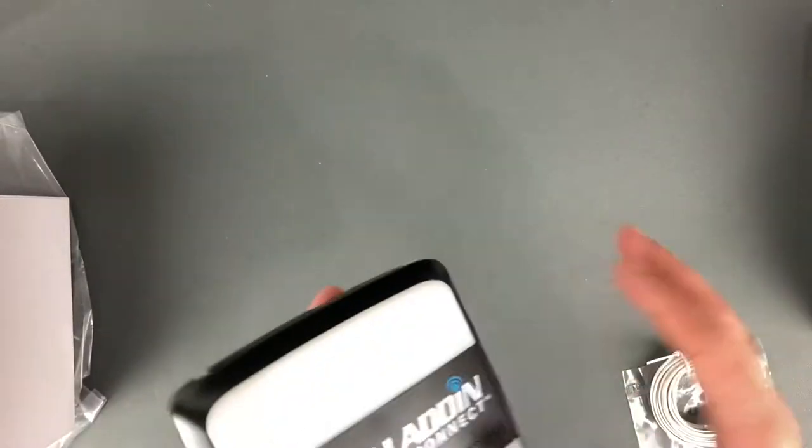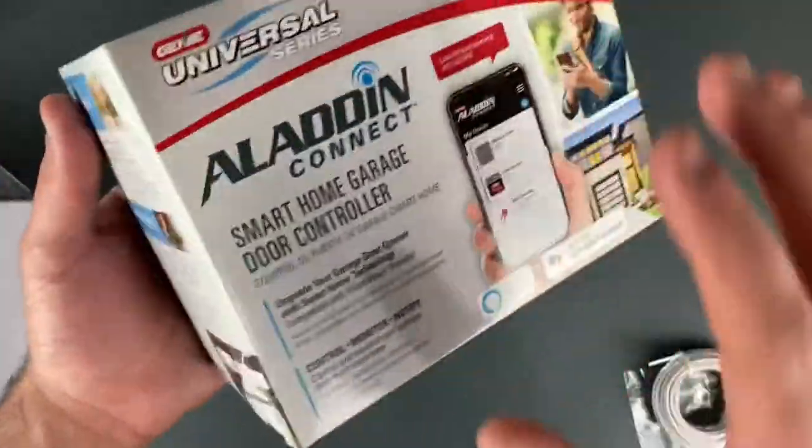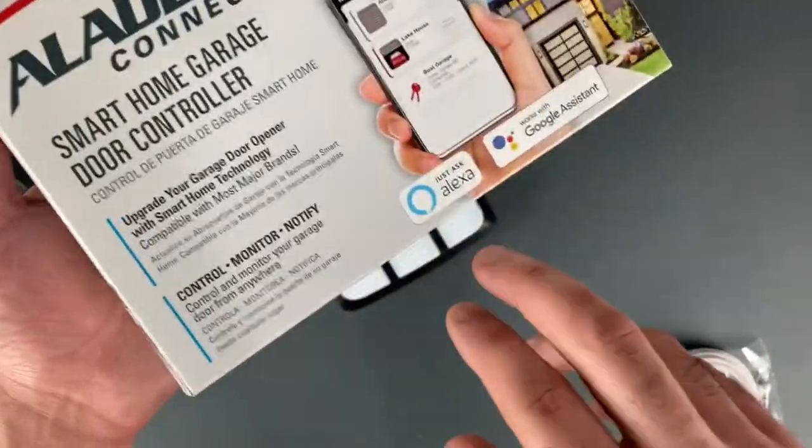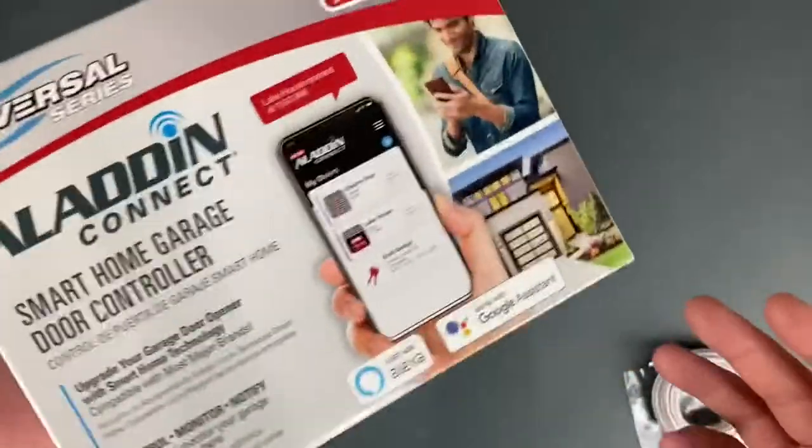The Aladdin Connect is pretty versatile — it works with most of the major brands of garage openers. Once you have it connected and you're using it, it gives you notifications whenever your door is open. It also works with Alexa and Google Assistant. Unfortunately, it doesn't work with HomeKit.